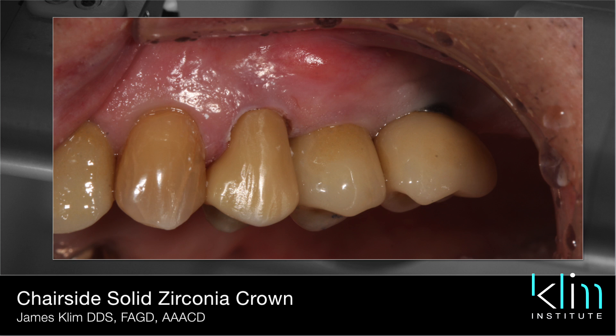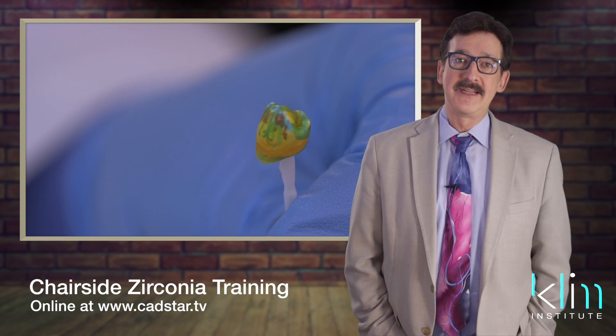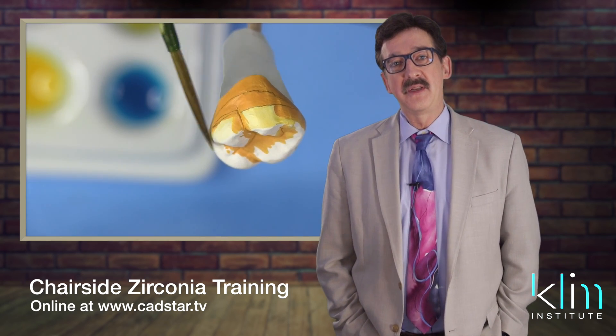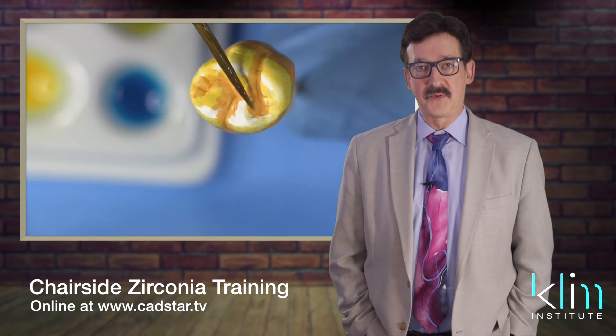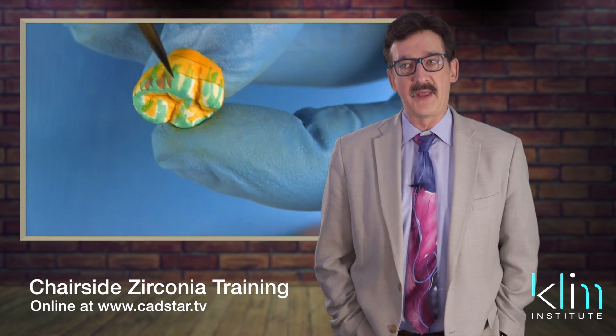You'll have to experiment with this for a while. What really controls the saturation and the color effects within the pre-coloring infiltration technique is how many coats you place on, and you're just going to have to get a feel for that.